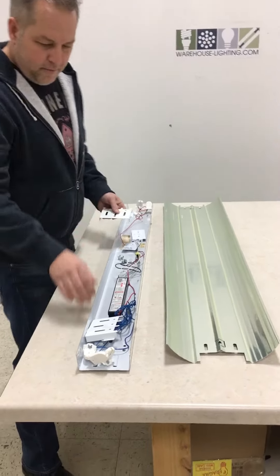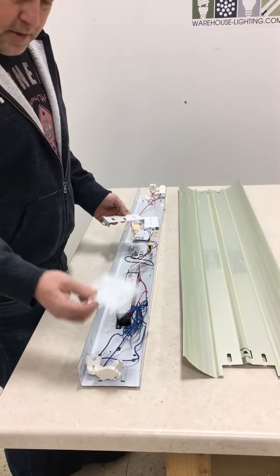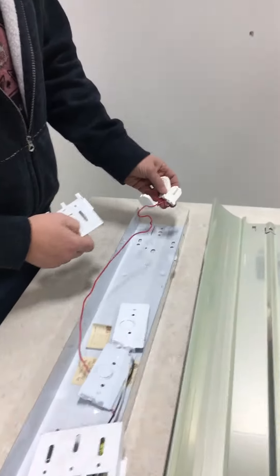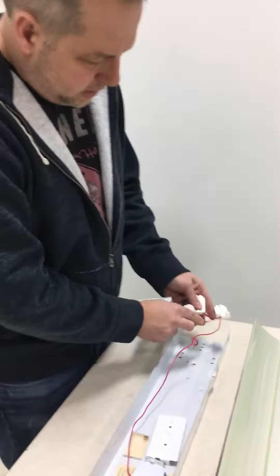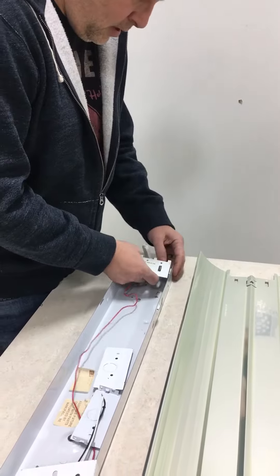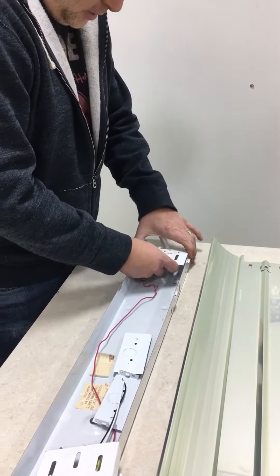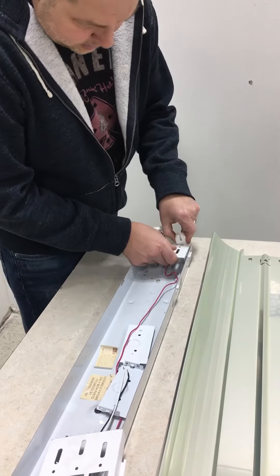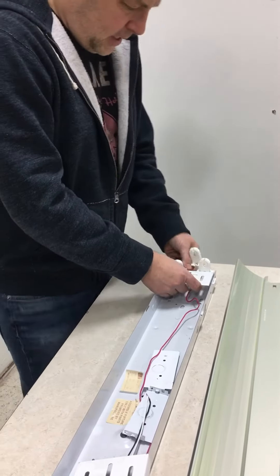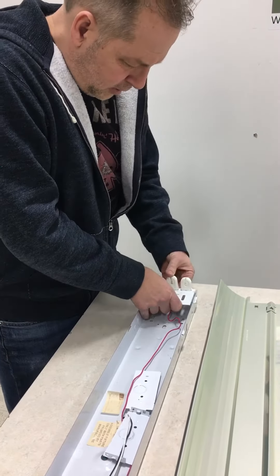Basically, you have end plates that hold the tombstones. On this one, this happens to be a six-lamp T8. These end plates go in first with the tombstones. On a six-lamp, you're going to have one tombstone that's taller than the other ones. You'll put the end plate in the slots that are there, pull it up so it locks into place, then put the tombstones in. Your short ones are going to be towards the end on a six-lamp. On a four-lamp, they're all going to be sized the same, and the tall one goes in the middle.